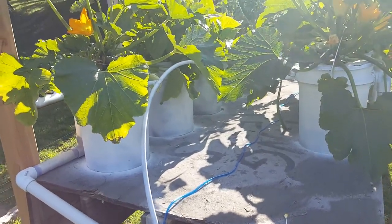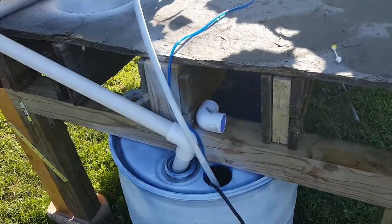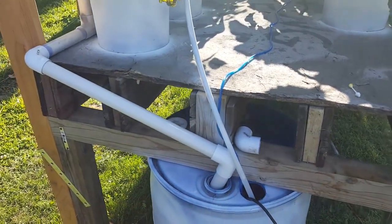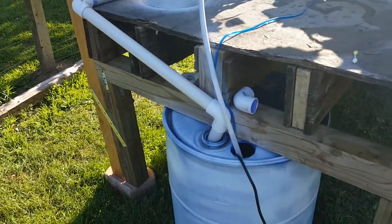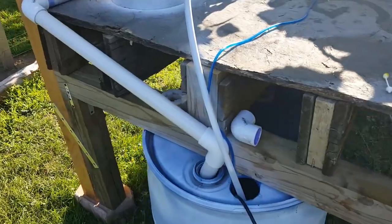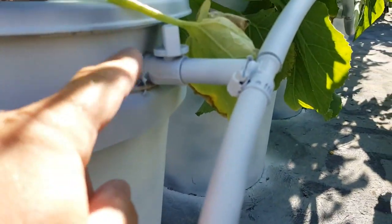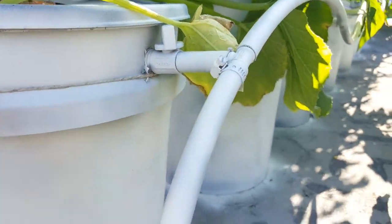For the deep water culture system we're going to go through some of the inventory lists that we used. We used one and a quarter inch pipe for the drain, which is a little bit small. Then we have half inch water line that we're using to feed each of the buckets to recirculate it, and we have a valve on each bucket to control the flow going into the bucket itself.